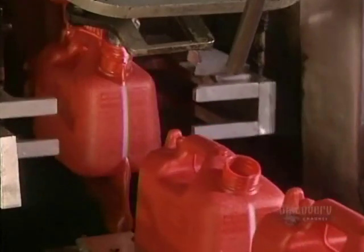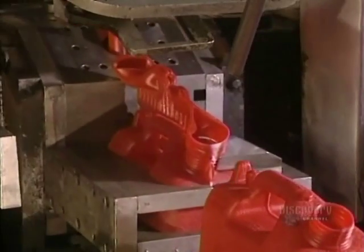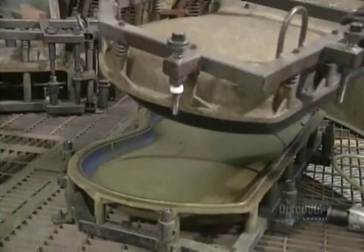The container is unmolded and moves along on a conveyor. There's another way to mold plastic — by rotation.